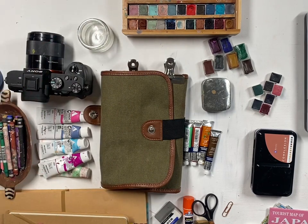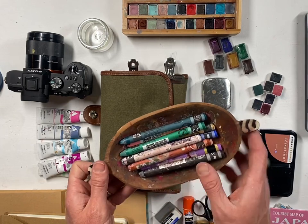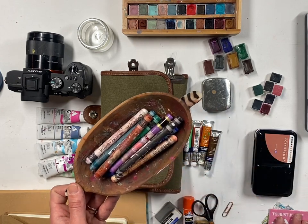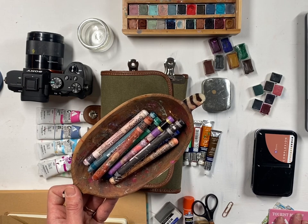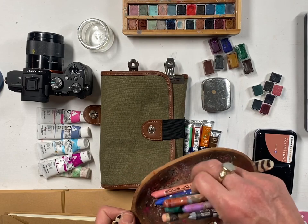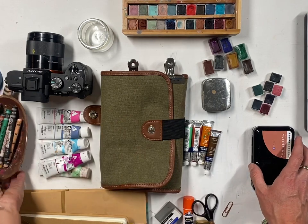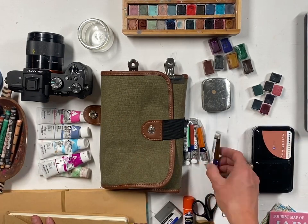Another option is water-soluble crayons or colored pencils — those work really, really well, especially on a short trip where you're not bringing a lot of liquid. You can use the pencils or crayons; they don't break up like pastels and you can just throw them in a little tin or box.